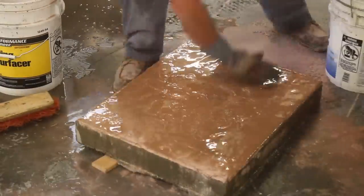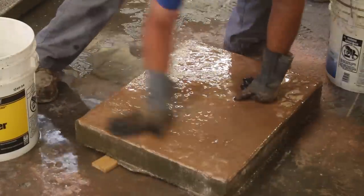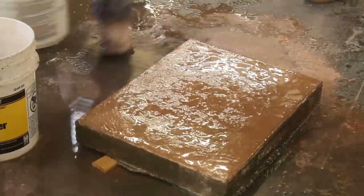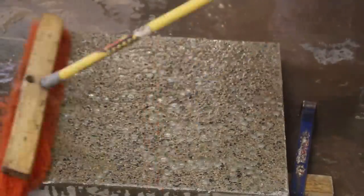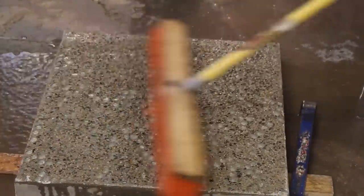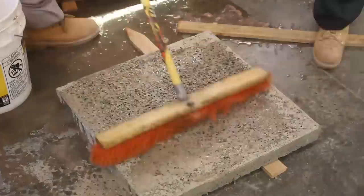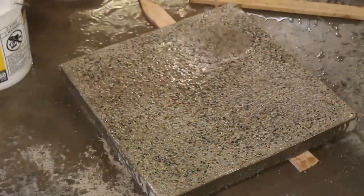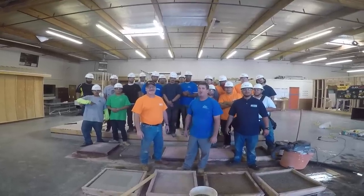We initially did a rinse with just water and a brush, then we added a little bit of muriatic acid to give us some more exposure and clean it up. Here are your glass beads. It's not 100% coverage — the glass beads are just kind of random in there — but you can see the possibilities. If you did 100% coverage, the effect would be even more striking.